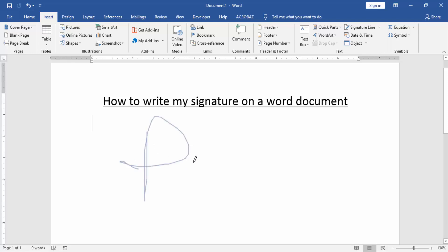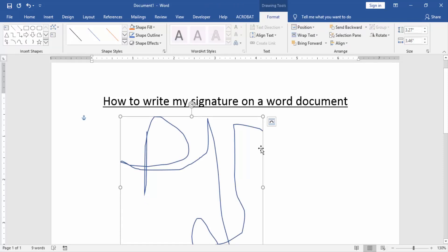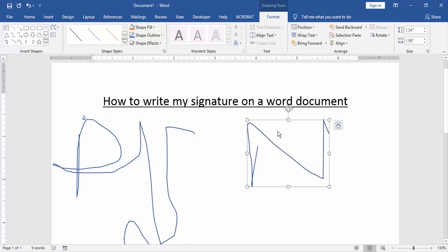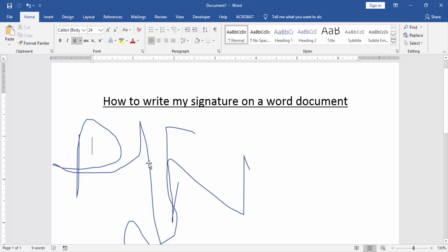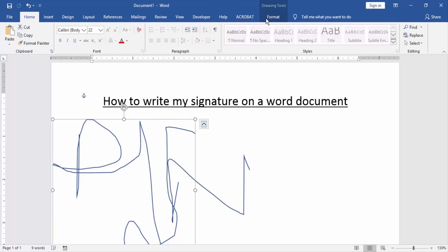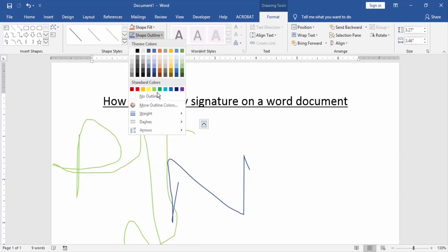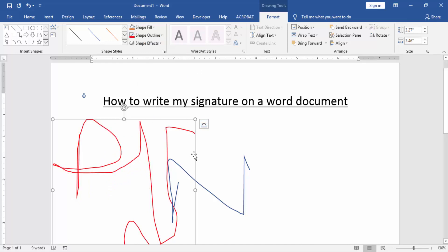We write my signature with this pen very easily. Now we write some another signature. Then we change the color — go to the Format menu and click Shape Fill color, or you can change the Shape Outline.